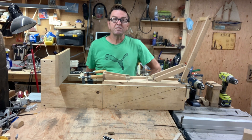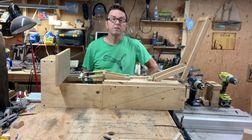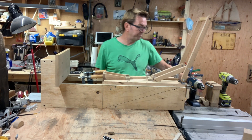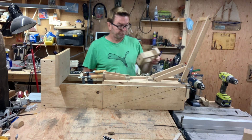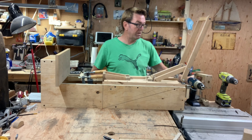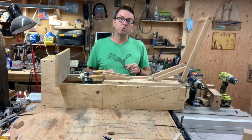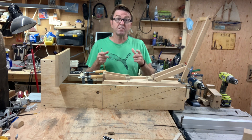Hello again. Welcome back to Too Crazy About Wood. Recently I made a mortising attachment for my drill press and it worked very well. But I found that my drill press wasn't strong enough, didn't apply enough force to use the bigger mortising bits.